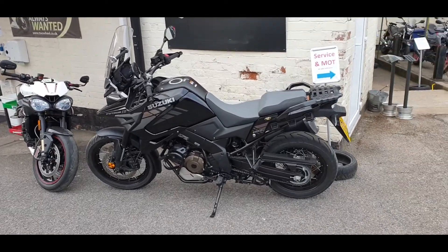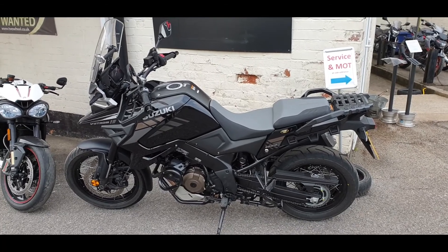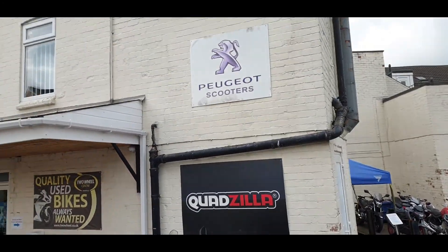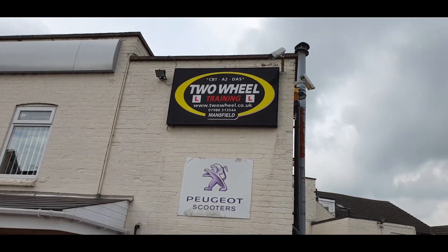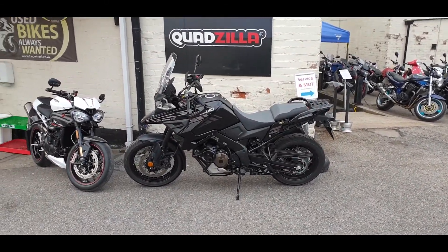Good morning everybody. Welcome to the channel at Meadie Walmart and today we have the privilege of test riding this beautiful Suzuki V-Strom 1050. It's from Two Wheel Centre, our local Suzuki dealers at Mansfield Woodhouse, who have very kindly allowed us the privilege of taking some of their bikes out. Join me after the intro and we'll tell you all about it.